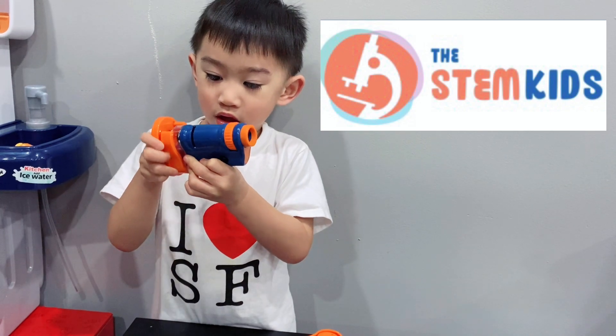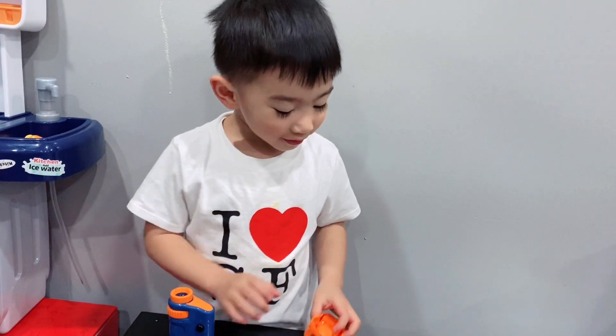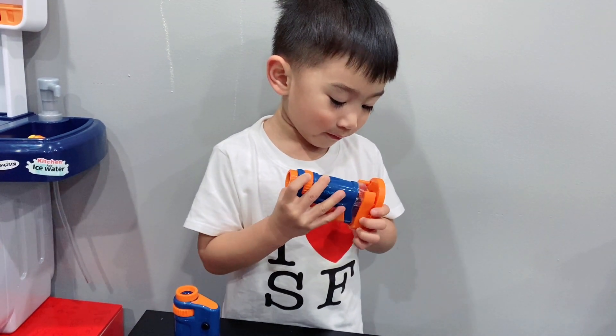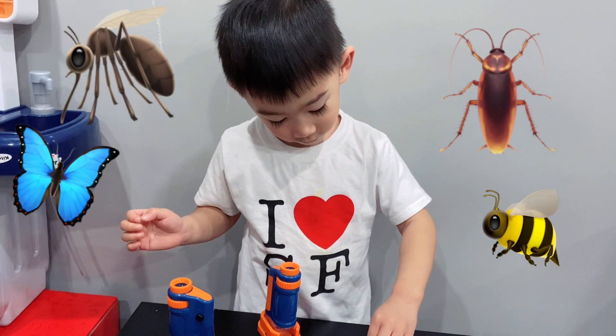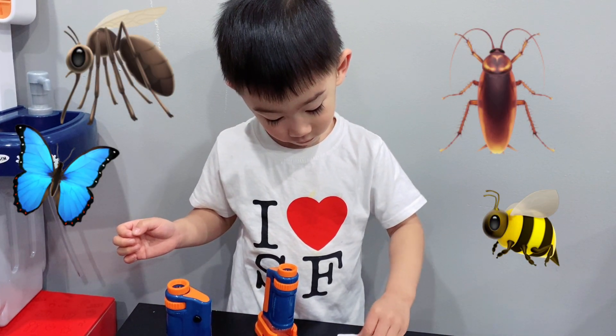I will leave a link in the description below for you to check it out. This microscope is perfect for kids as it is very easy to use and it is fun. My son is turning 3 years old and I can't believe how much he loves it. He had so much fun checking out some parts of the insects.